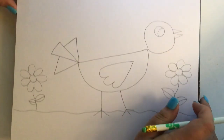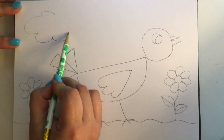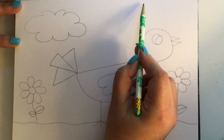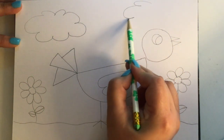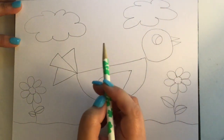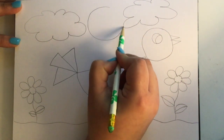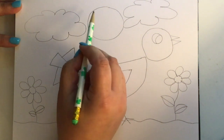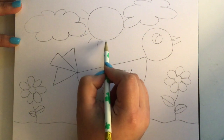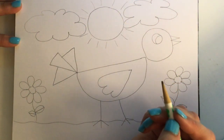Now I'm going to draw some clouds. I'm going to make mine bumpy, but you can make yours however you want. So there's one cloud, and I'll put one more here at the top — two clouds. I just bump, bump, bump and connect. And I'm going to add a sun, so I'll need a circle because the sun is round. I'm going to make my sunbeams — you can put as many as you want. You can even add a smiley face to your sun if you wanted to.